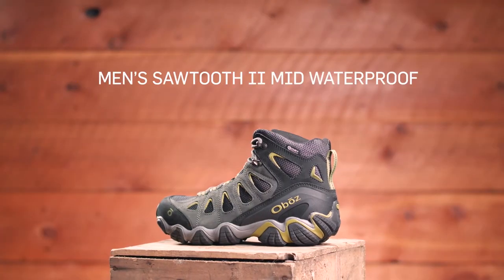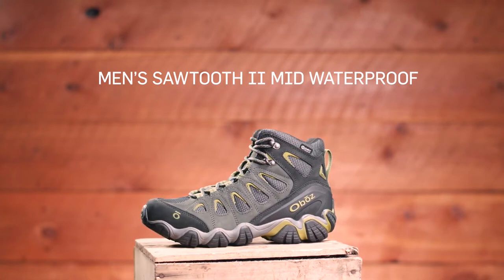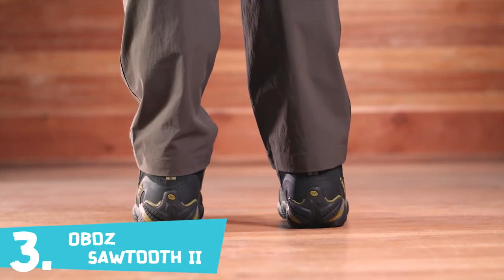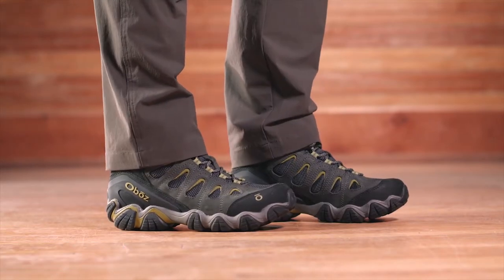The men's Sawtooth 2 Mid Waterproof Boot is as comfortable on backpacking trips as it is tromping through late season snowpack. This medium volume fitting mid is narrow in the heel to eliminate slippage, reducing the chance for blisters. The wider forefoot and toe box provides ample room for your toes.